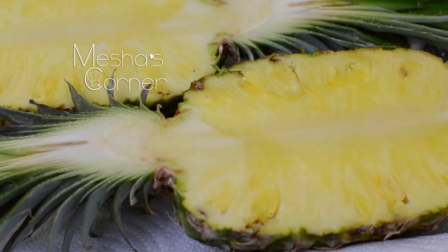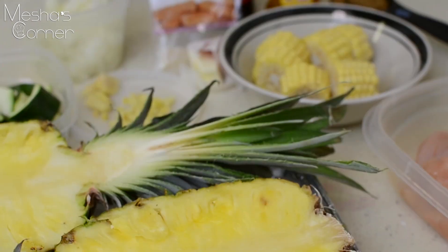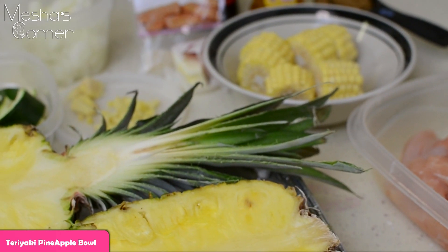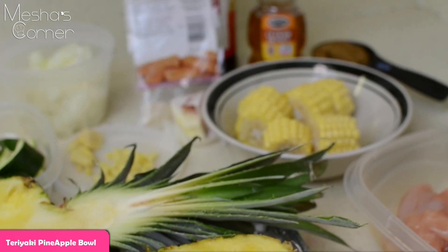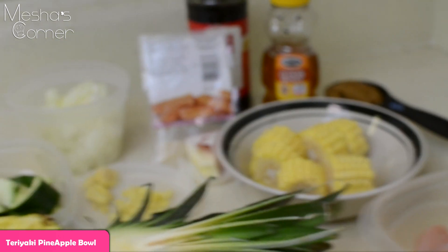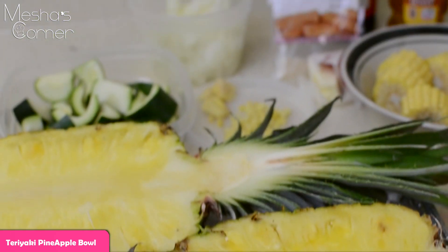Hey guys, welcome back to Misha's Corner. Today I'm going to be making my teriyaki chicken pineapple bowls. I've been seeing this video on Facebook and social media and I've been getting requests from people to make this dish, so that's what I'm about to do. Let's get started.